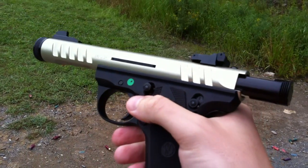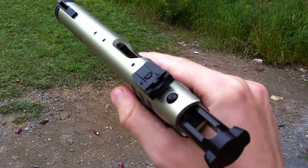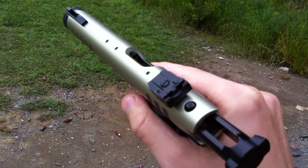I'm going to do another video explaining a bit more about the gun, but so far I'm really impressed.